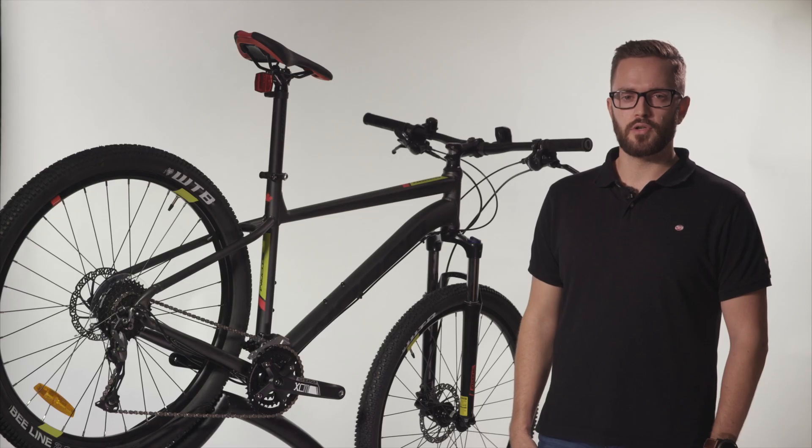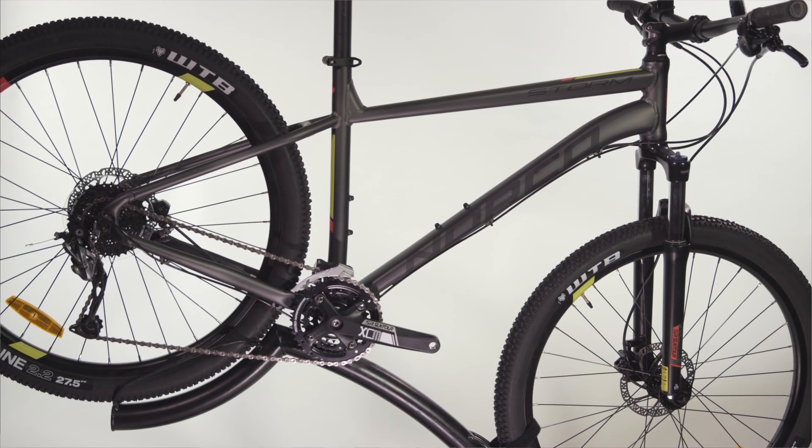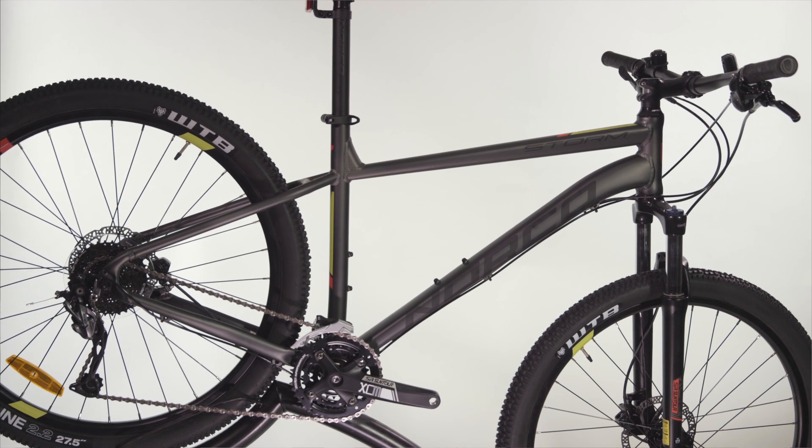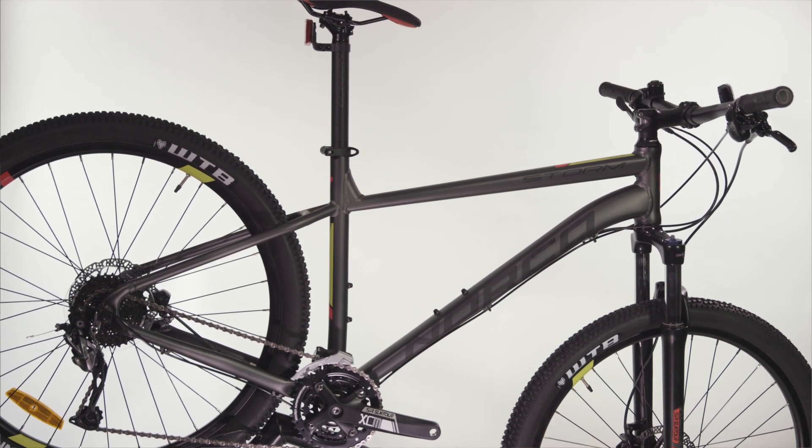So that's a quick look at the Norco Storm, a great value hardtail for cross-country mountain biking. This bike is available to test ride and purchase at 99 bike stores across Australia. You can also buy online and click and collect one from your local store, built up and ready to ride away.